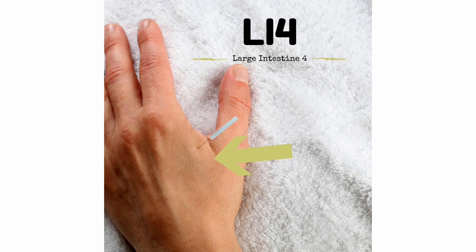LI4 is a source point, entry point, Ma Dan Yang heavenly starved point, greater influential point of the face and mouth, one of the nine needles for returning the yang, and a first aid acupuncture point if needles are in the lower body. LI4 is a classic, powerful, and frequently used acupuncture point. As with any source point, it can be used to test for the CF and also to support or augment the effect of other points on the meridian. It helps rid the body, mind, and spirit of garbage which may have accumulated over many years.